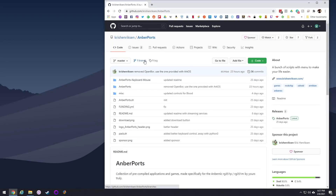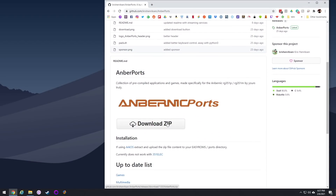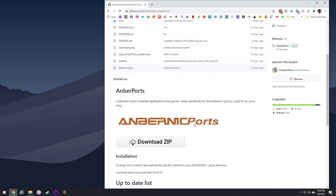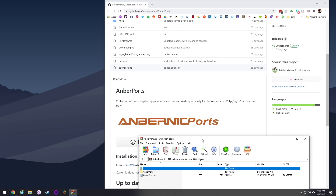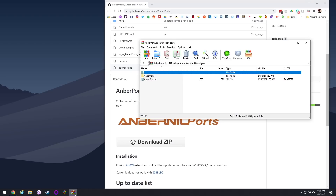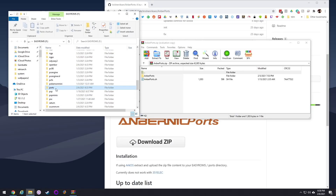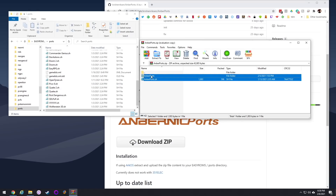Installing Amber Ports couldn't be easier. All you have to do is go to the GitHub page and click the big download zip button. While you're there, you can go ahead and give some support to the developer — maybe buy him a coffee. After that, unzip the downloaded file, put your ArcOS SD card into your computer, open up the easy ROMs partition, go into Ports, and drag these two files into the Ports folder. That's it — you've installed it. Just eject your SD card and put it back into your device.